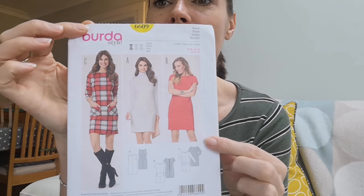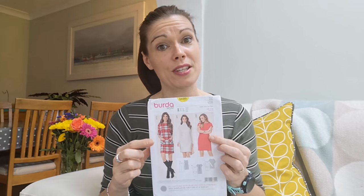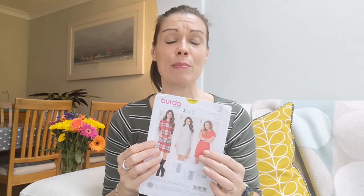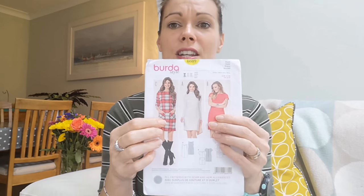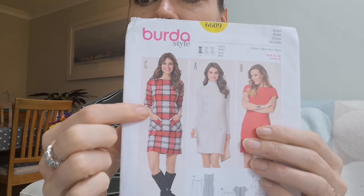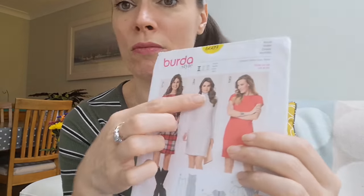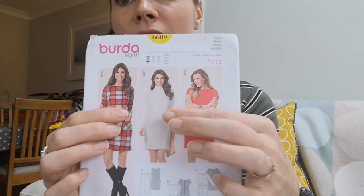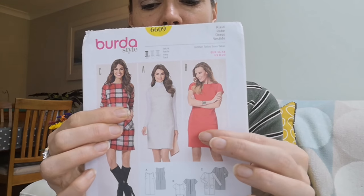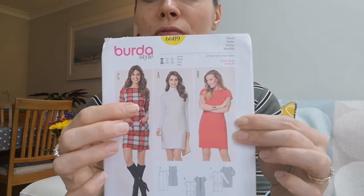I have had this pattern for a while — this is Birder 6609. I got this pattern because I saw Lucy from Sew Essentials make a dress, I think it was in a burgundy colour. This dress has a zip down the back and a seam all the way down the front. It comes with different versions: a long sleeve version with patch pockets on the front, a sleeveless version, and a short sleeved version. There's also the option of a zipped kangaroo-type style pocket on the front — not quite so keen on that, but I really like all three of the other versions.